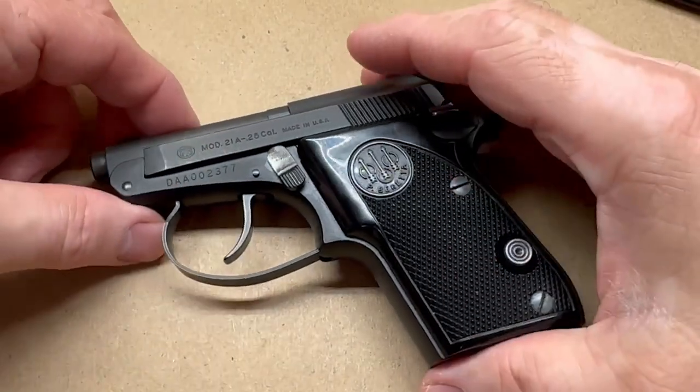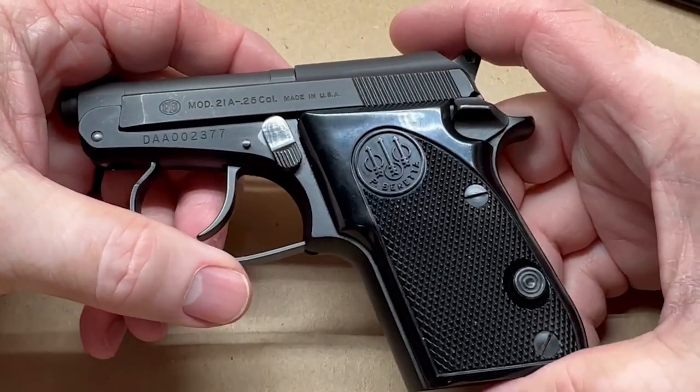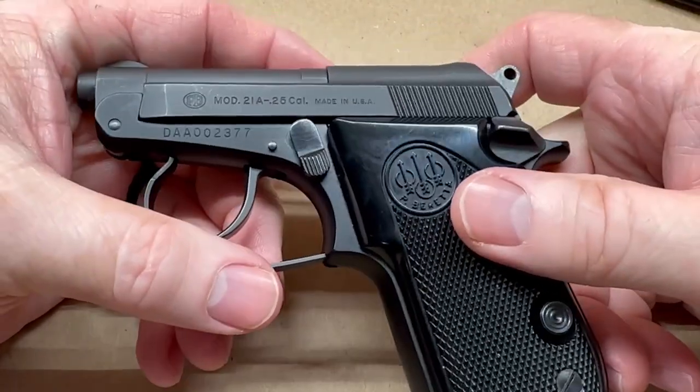I do carry this occasionally, and I know a lot of people might scoff at carrying a .25 ACP, but better to have something than nothing at all — I'll say that much.